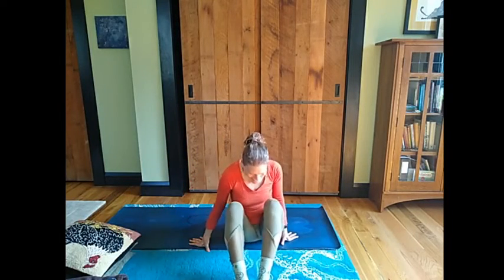Hello friends. Welcome to Dancing Water. My name is Susan McCulley. I'm so glad you're here for your Dancing Water daily practice.